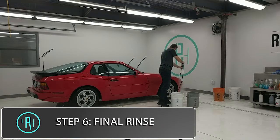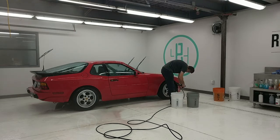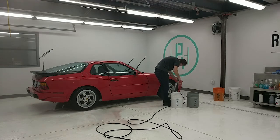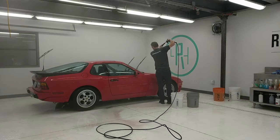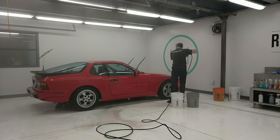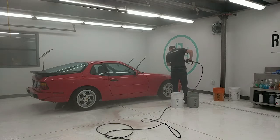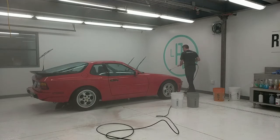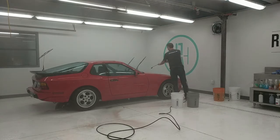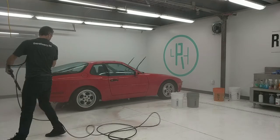Now we're doing the final rinse down after dissolving the iron on the surface. You can see very clearly on areas of the car where the Gion Iron product turned purple — on the rocker panels, rear bumper, front hood, front bumper, and a bit on the roof. You can definitely see the areas where iron deposits embed themselves onto the car, and it's always a great idea to get rid of that before polishing.